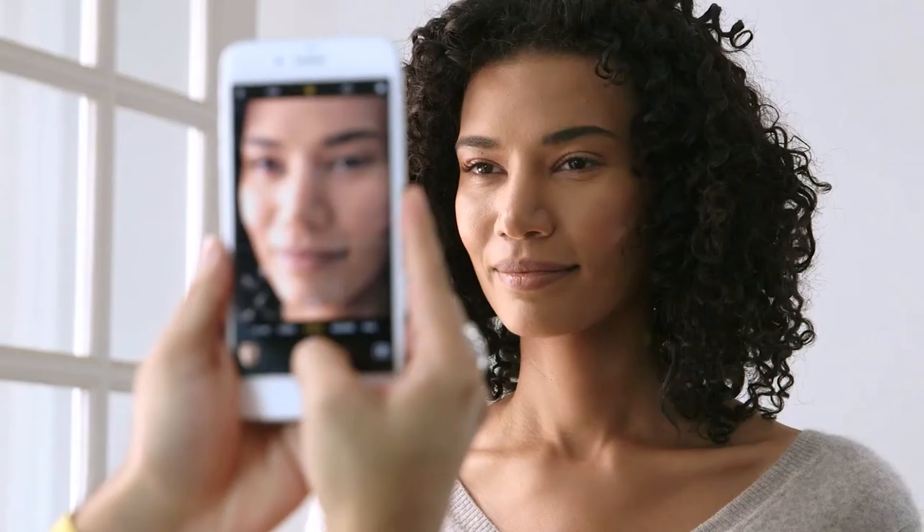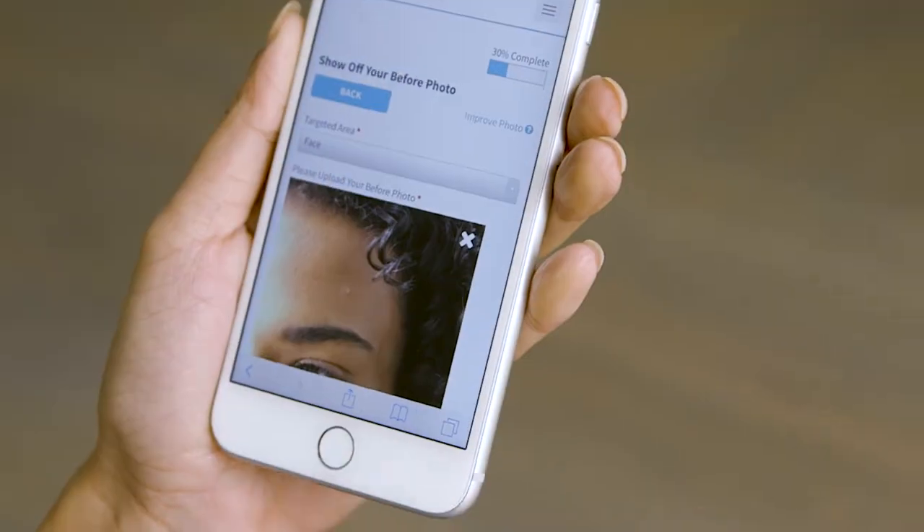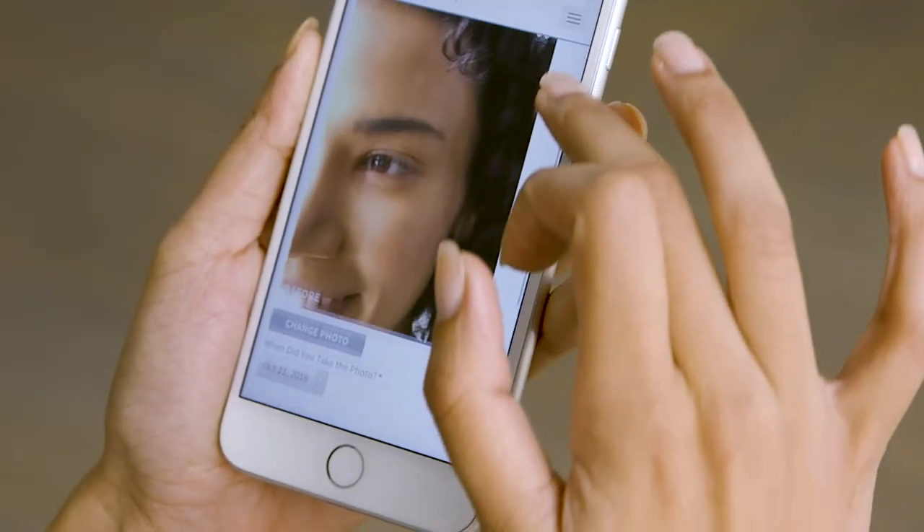Before applying Neora's Age IQ Night Cream for the first time, be sure to take a before picture. Each month after, retake that picture so you can evaluate the progress of your results.